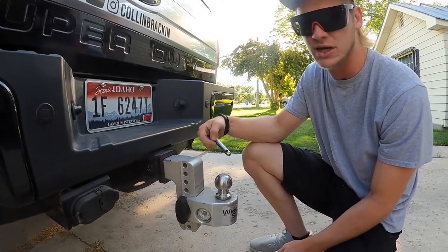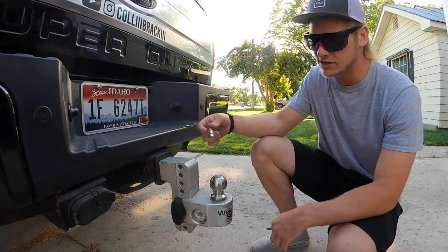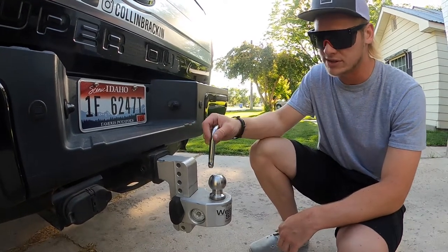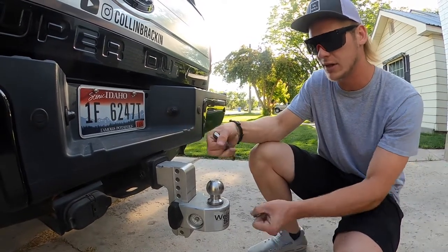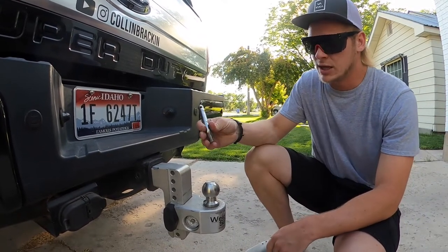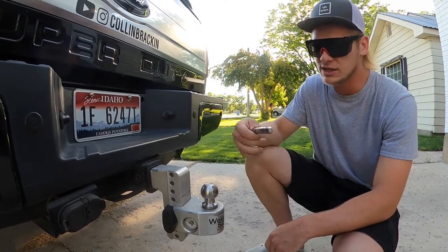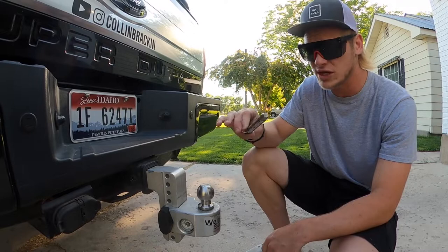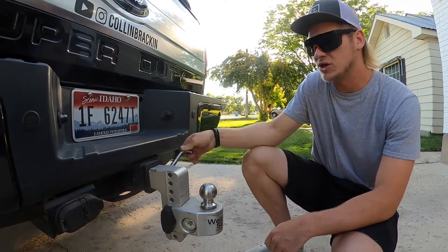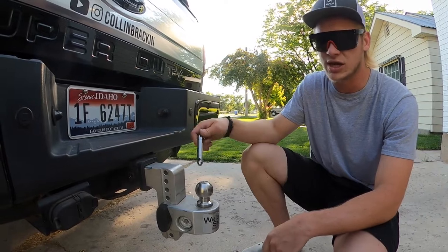Then you throw your pin in. This pin is actually too short — I got a locking one but it was a cheap locking one and it did rust out, so I had to cut it off when I switched to pull a skid steer. Make sure you get a three-inch pin and that it fits. If you have a 2017 and up Super Duty with a three-inch shank, make sure whatever pin you get is long enough. They also make this hitch in a three-inch shank, two-inch shank, and two and a half inch shank.